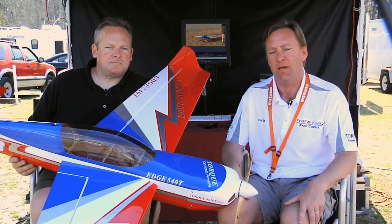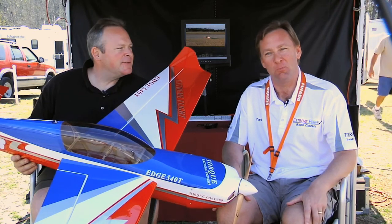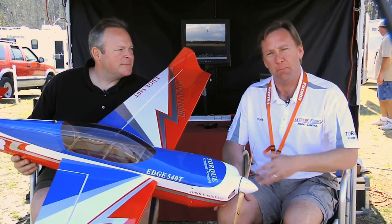Good afternoon, my name is Curtis. I'm here with Chris Henson, the owner and president of Extreme Flight RC. We are in Jacksonville, Florida right now at the FX 3D Fun Fly — it's a fundraiser for the Children of Fallen Soldiers Relief Fund. It's a gorgeous day out here, light winds, sunshine, 80 degrees.